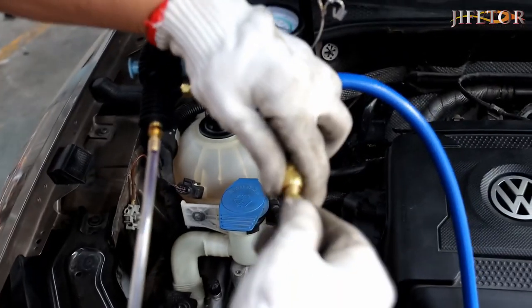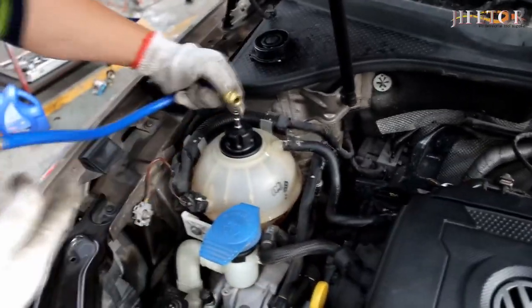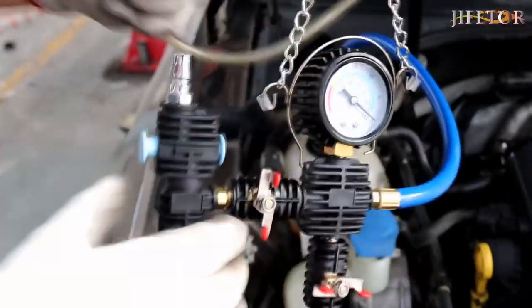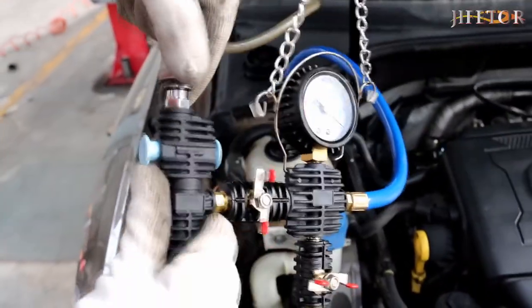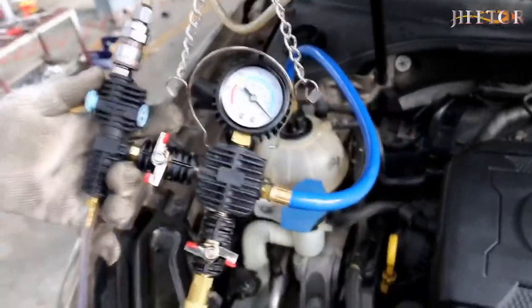The radiator coolant pressure test tool uses an aluminum pump cylinder rather than a plastic one, with 21-inch rubber nylon resin hoses and brass fittings — solid and durable. The three large dial gauges have an index range of 0 to 35 psi and 0 to 2.5 bars, easy to observe.